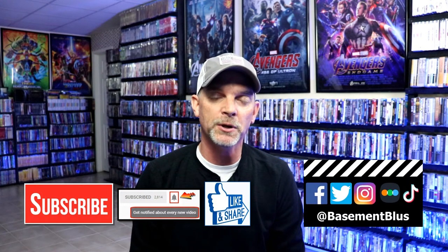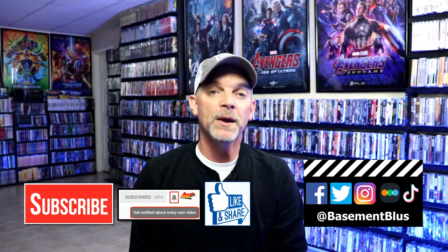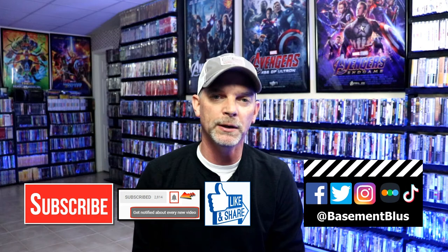Please leave me a comment below and let me know what you think about this particular steelbook release, and also let me know what you think about the movie The Thing. I really do enjoy reading your comments. If you liked what you saw here today, please give it a thumbs up and share the video. If you haven't subscribed to my channel, I'd really appreciate it if you would subscribe and hit that notification bell so you can be notified every time I upload a new video.